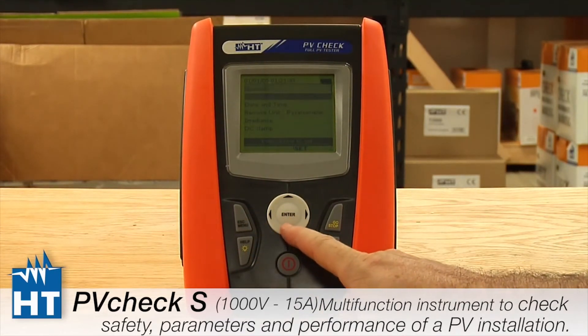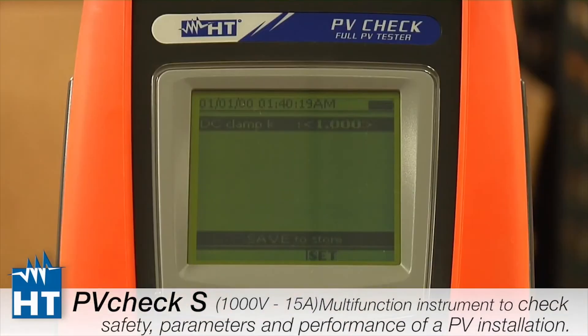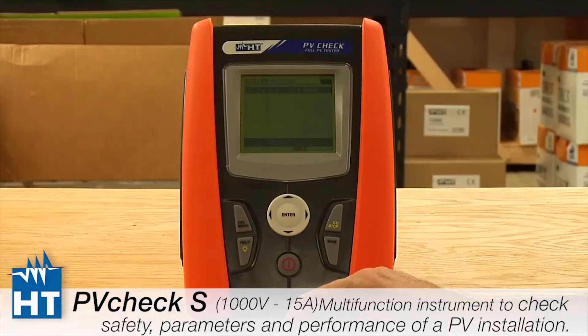Finally, the DC Clamp setting — this is how we measure power. It's a calibrated conversion factor, and ours are typically set to 1, but there may be other values. Make sure that if you're using the clamp it is calibrated correctly. That's really it for the basic setup; now we're going to move on to the modules.